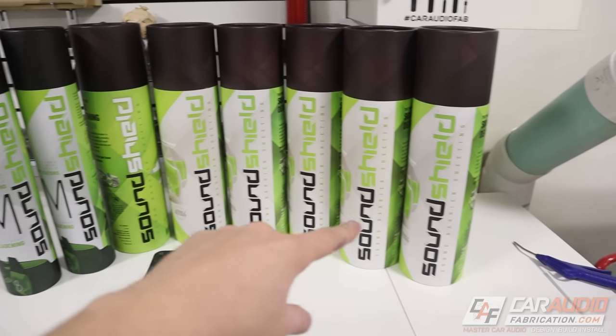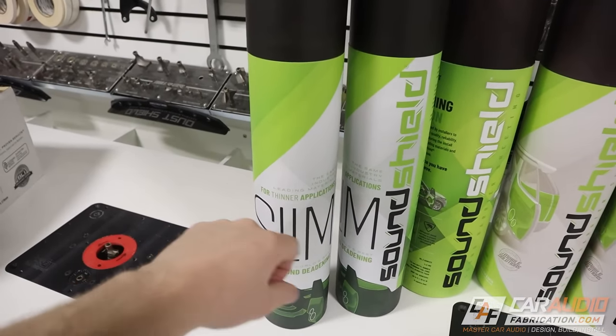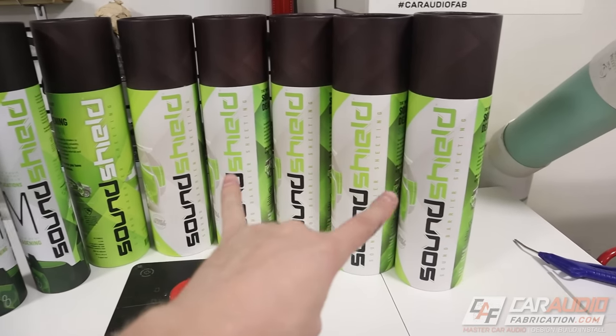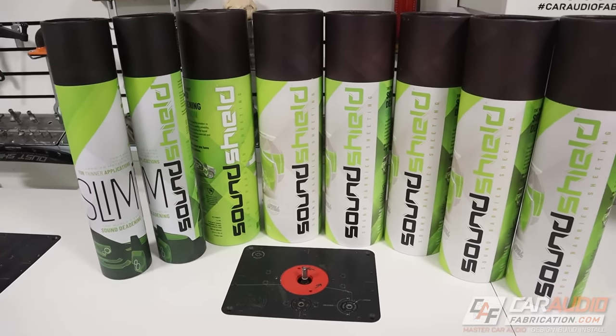The last thing you're probably wondering is how much materials I went through. I went through six of the normal SoundShield rolls and two of the slim rolls. I put quite a bit of the normal SoundShield material into the doors because I wanted to make sure they were really treated well, so you could probably get by with only four rolls for a normal sedan. So next time you're upgrading your car audio system, definitely be sure to plan for and install sound treatment materials.